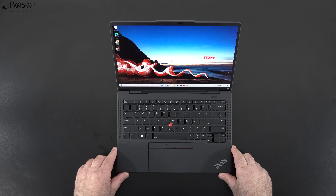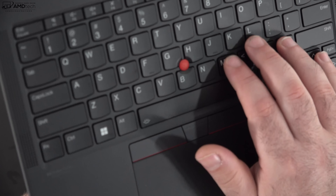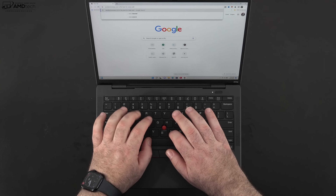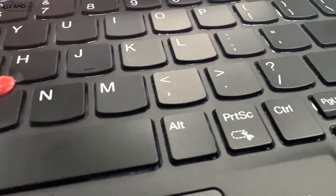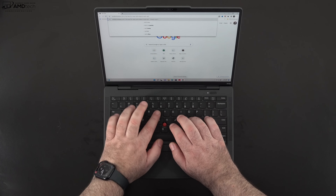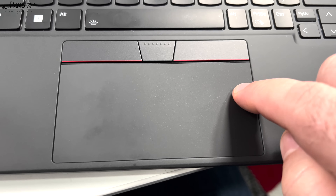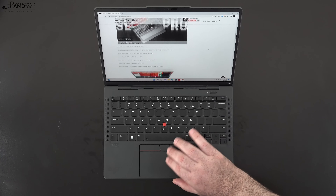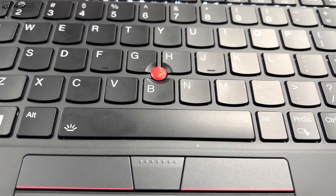The lid doesn't open with one hand — it's too light. As expected from a ThinkPad, the keyboard has good tactility, decent key travel, and is great for extended typing. It's also spill-resistant and has multi-stage backlighting. The trackpad features physical mouse buttons, responsive two-finger scrolling, and all gestures work well. The iconic TrackPoint is responsive and works as expected.